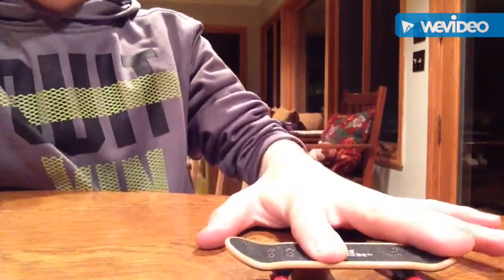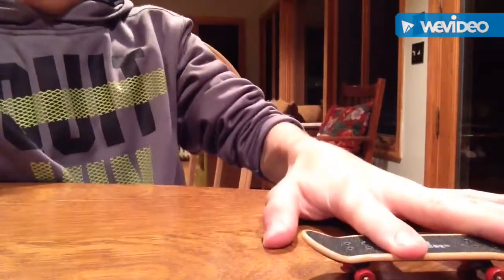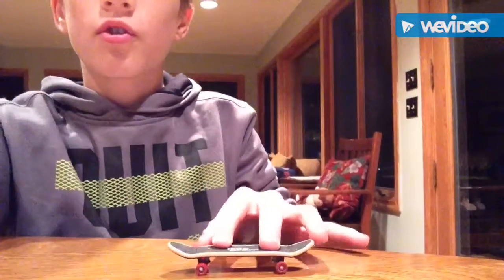So we'll first start with the ollie. I'm going to pull the camera down and show you what the ollie looks like, and then in the next clip we're going to see how to do it.